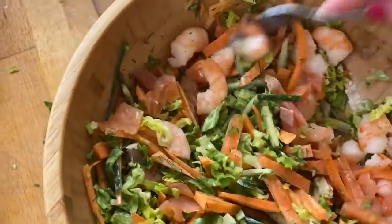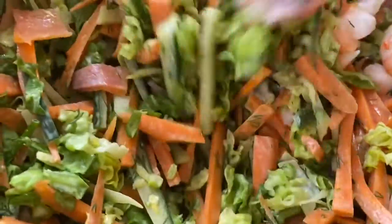I prepared too big a portion, so just make the food for the day — don't store it.